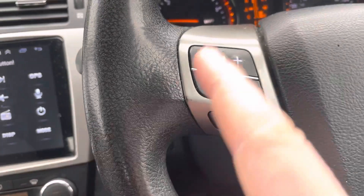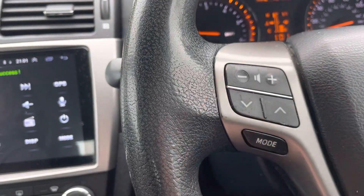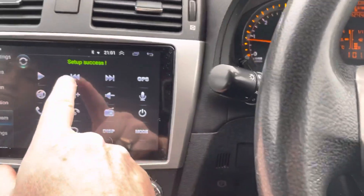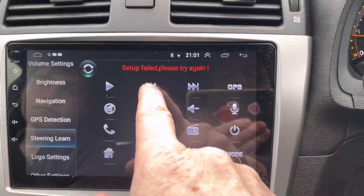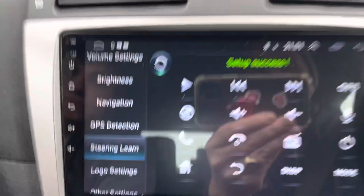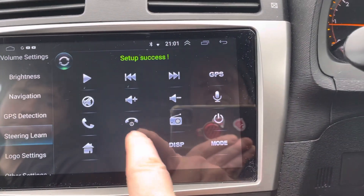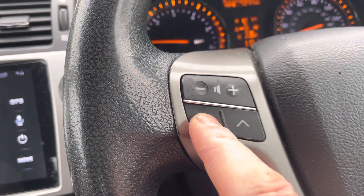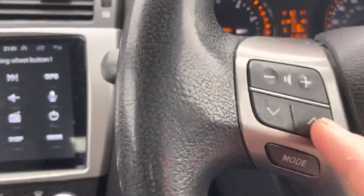For example, we want to put play onto the minus — we press play, it says help successful. And we want to do skip backwards on the plus — we hold this, help successful. And then switch it off on the down one — help successful. And go to the home screen on this one — help successful.